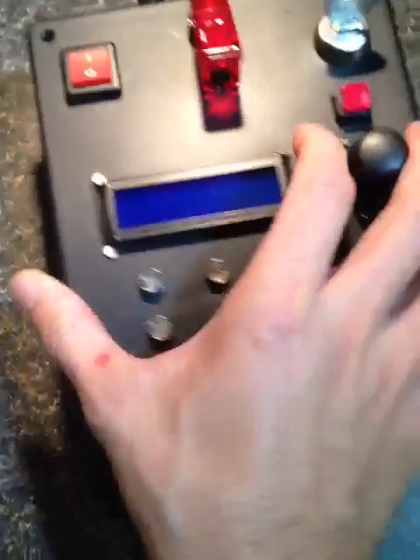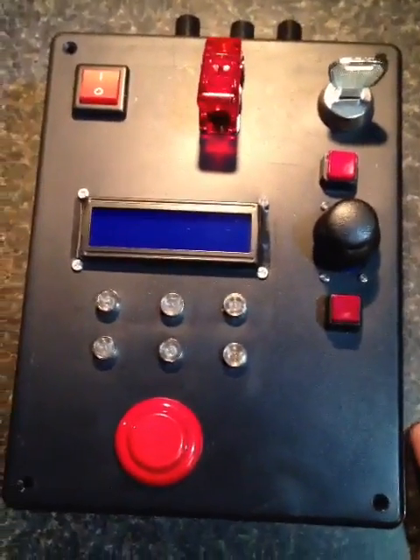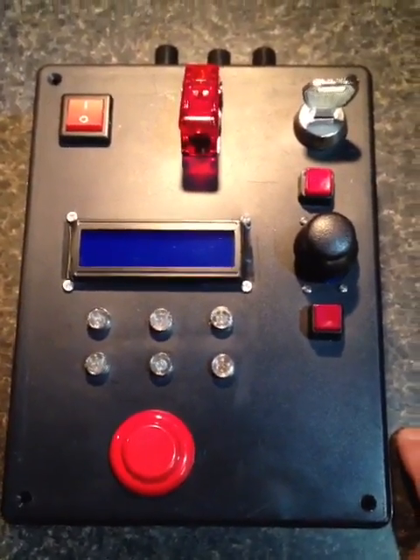We still need to work on a lot of the wiring inside, and the programming will come after that. This will turn into an Instructable when we're done.